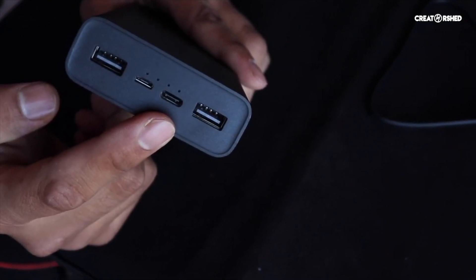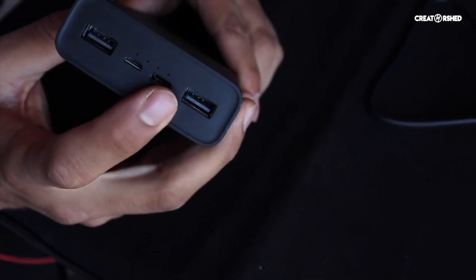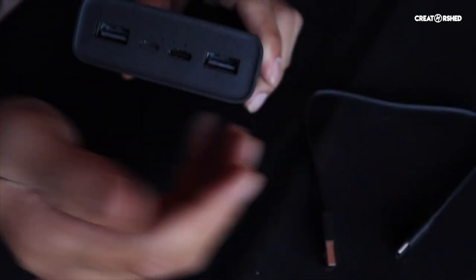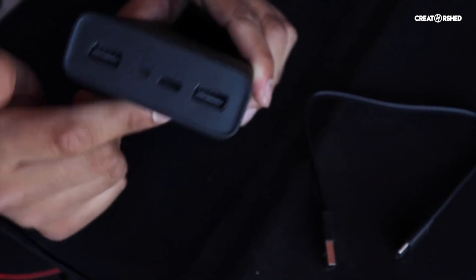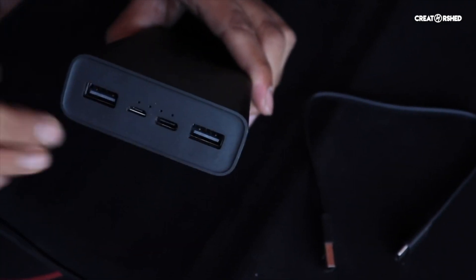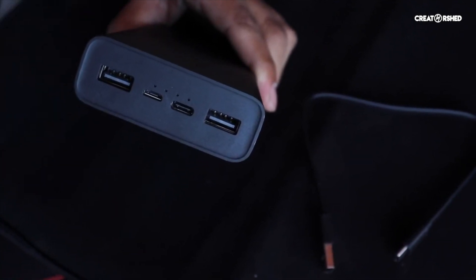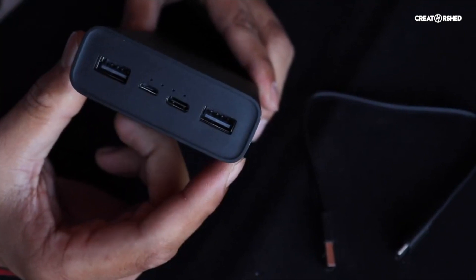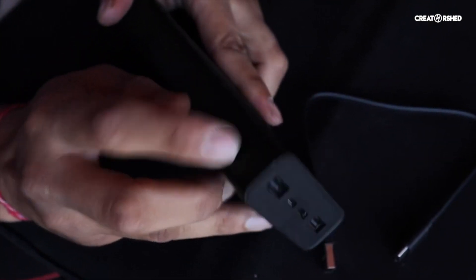From the Type-C port, you can do reverse charging. For example, if you want to charge the power bank itself, you can connect this cable to the wall socket. But if you have a MacBook with a Type-C to Type-C cable, you can attach it to the Type-C port and charge your MacBook directly from the power bank.